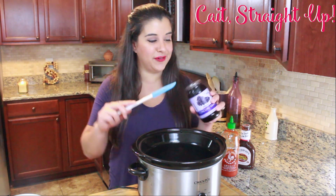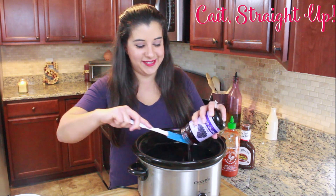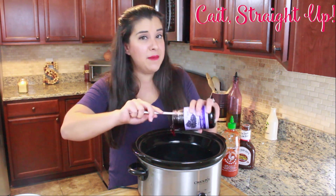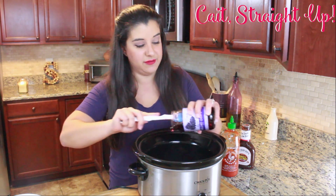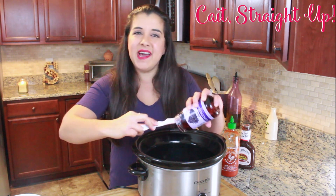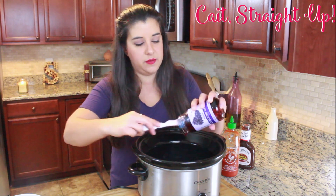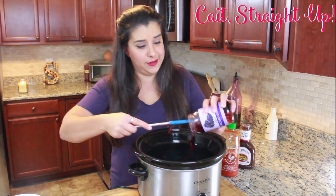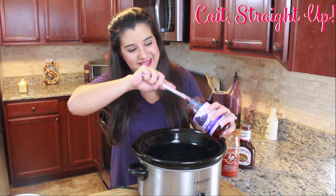We have an entire jar of grape jelly that we're just gonna dump in. Now I know these ingredients might seem a little weird, but I promise you this is a delicious recipe. It smells phenomenal, people are gonna think it's way harder than it is. It's kind of got a chili vibe going on to it with the sriracha that we're going to put in, so don't get weirded out by the ingredients.